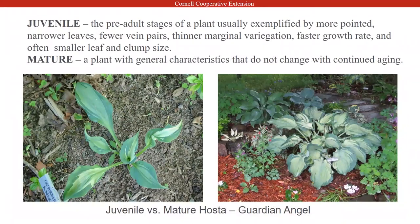Juvenile versus mature plants — the two photographs: the one on the left is a juvenile Guardian Angel, and you can see the leaf is very pointy and doesn't look very impressive. The one on the right is Guardian Angel at about seven or eight years old. Guardian Angel is one of those hostas that takes a little longer to grow — it's a slow grower. You can really see the difference in leaf size; the juvenile plant does not look like the mature plant. Some hostas don't have this difference between juvenile and mature state, but there are hostas that will.